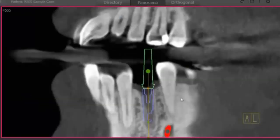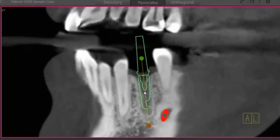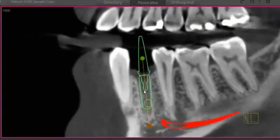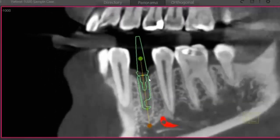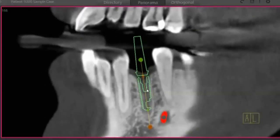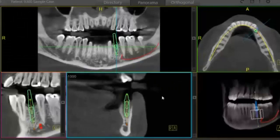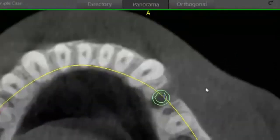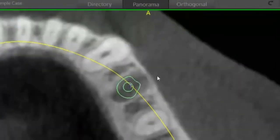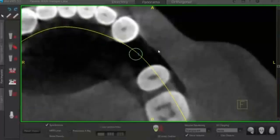Once you're finished there, we'll move over to our transaxial view. This allows us to roll around the implant as opposed to through it the way the cross section does, so we can really get our angle down. We can check our mesiodistal spacing. Then we can go up to the top right to our axial view, get right over the center of the implant, and roll through our slices.